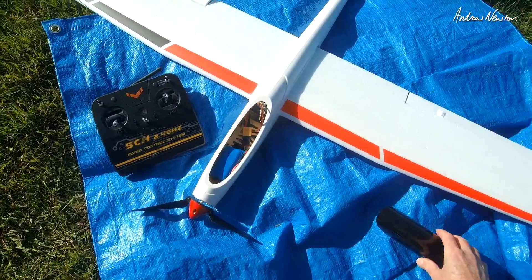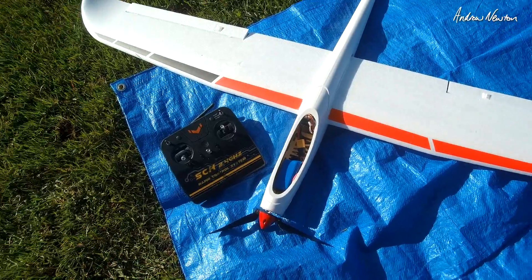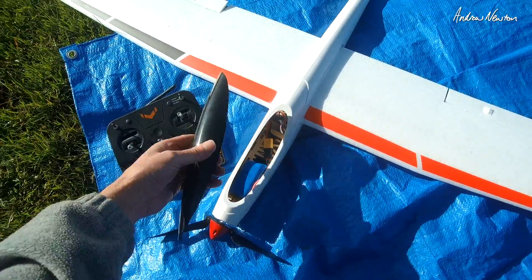Greetings folks — time for the maiden of the Phoenix S, 1600mm wingspan ready-to-fly version, with the 5-channel radio and the 18650 2S battery.